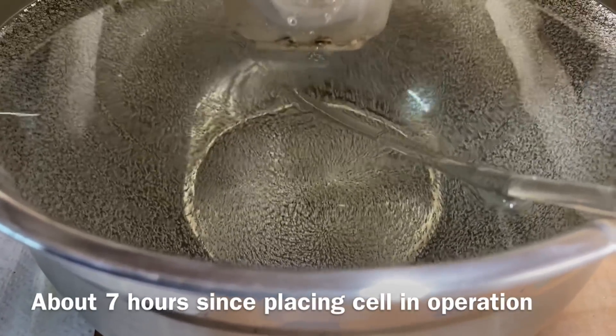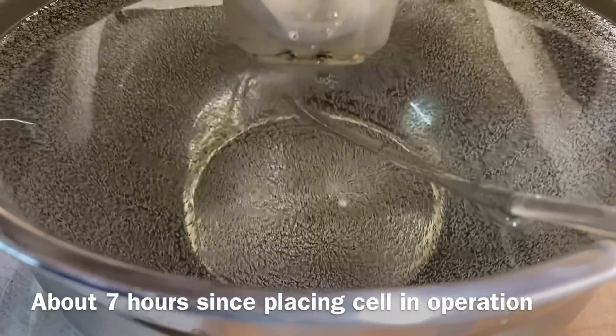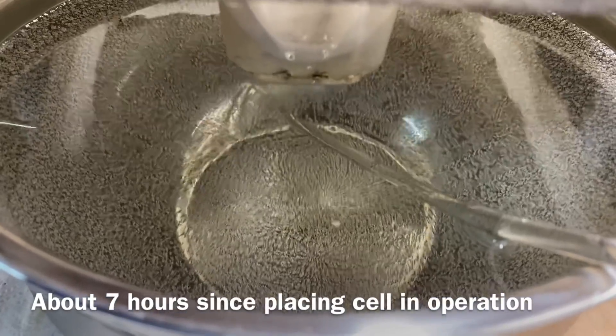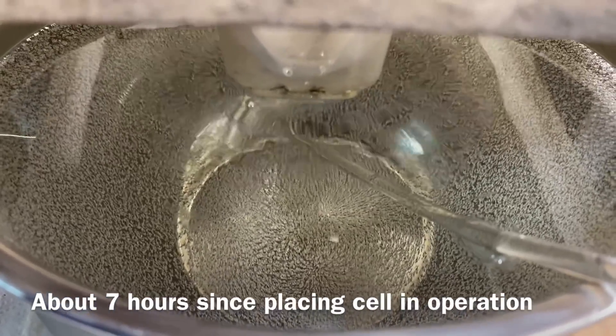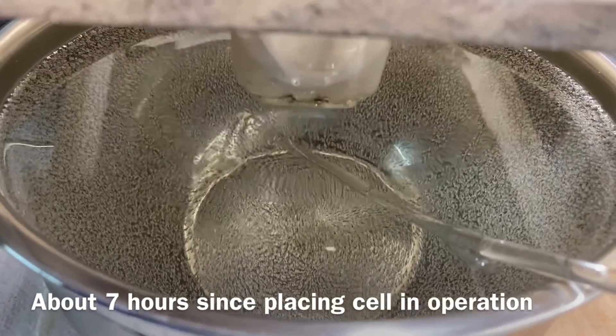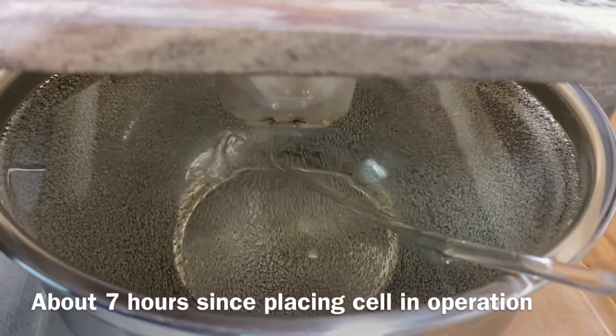That's much slower growth than I'm used to seeing. But as long as we don't have a situation where we're making this crystal contact the bag, I'm happy.